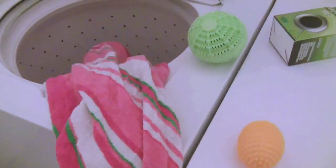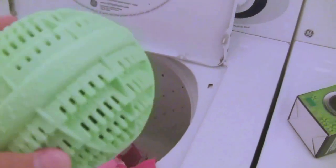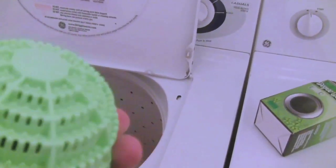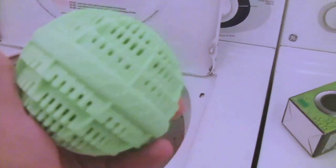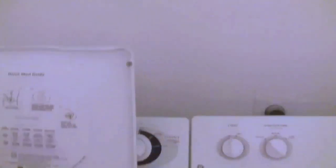We just got done with the rinse cycle. Here's the green ball — it still has the all-natural minerals inside. It doesn't feel slimy to the touch; it feels kind of dry. The towels smell kind of fresh — they don't have a strong scent of detergent.